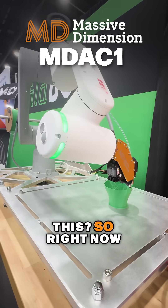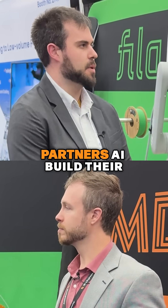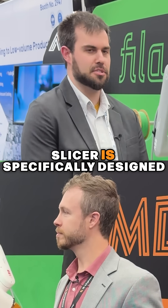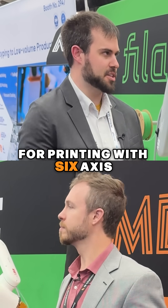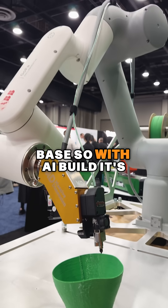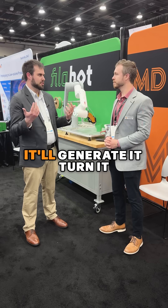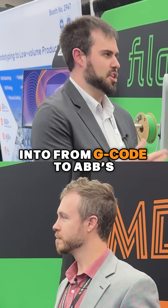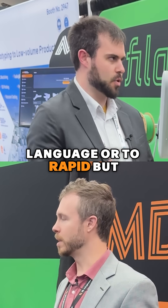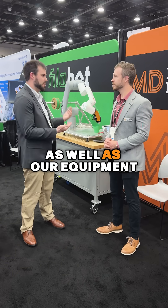What kind of control system are you guys running on this? So right now we're using, for the slicing side, one of our software partners, AI Build. Their slicer is specifically designed for printing with 6-axis robots. What we're printing here is a non-planar base. With AI Build, it's very easy to select your non-planar toolpath. It'll generate it and convert it from G-code to ABB's language, which is RAPID. But it also works with all the other various robot brands, as well as our equipment.